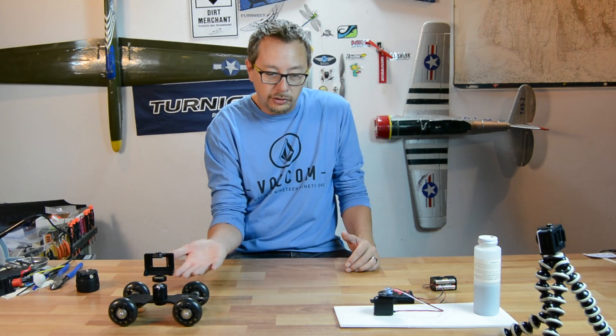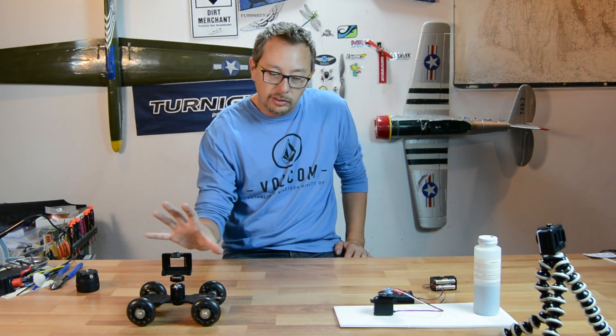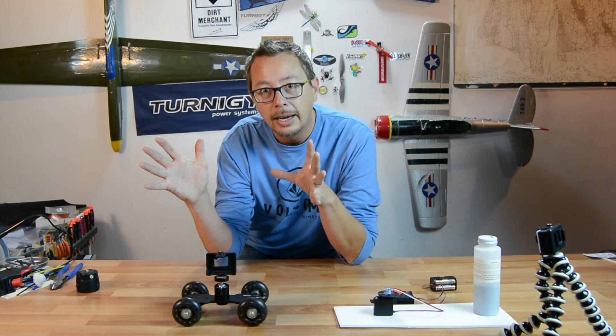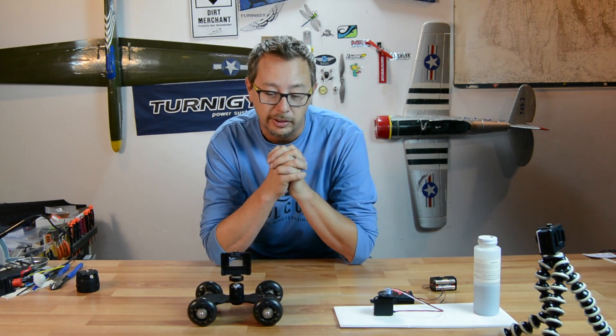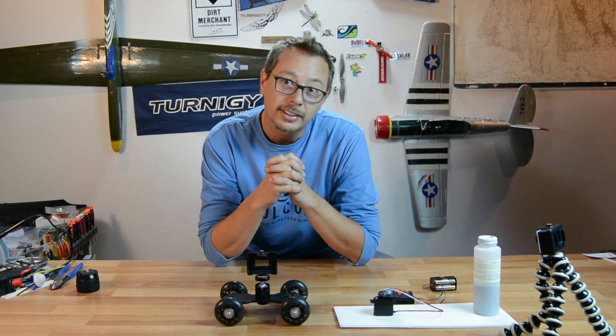This is super simple — it's just using thread. I could probably use a less stretchy thread that would make this even smoother. What this basically does is give you a little bit of movement through your time lapses, and it really gives it a nice effect. It's just real super simple. I thought I'd pass that little tip along to you guys. Please hit that like and subscribe if you like this little tutorial, and I'll talk to you guys later.